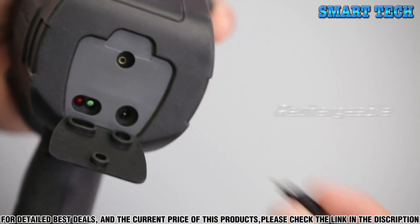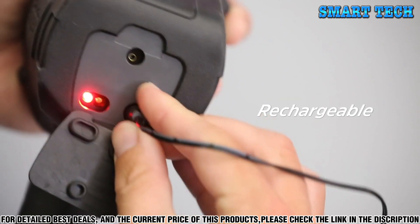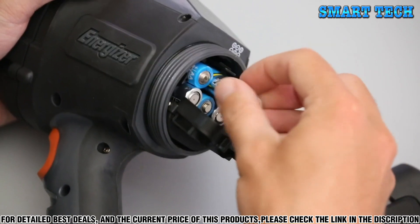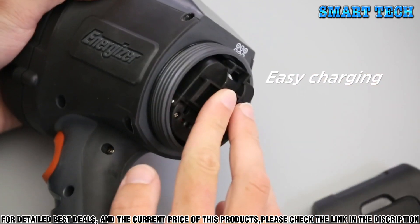Equipped with rechargeable batteries, it can be recharged on the mains or from a 12-volt socket. The spotlight can also be powered using alkaline or lithium AA-sized batteries.